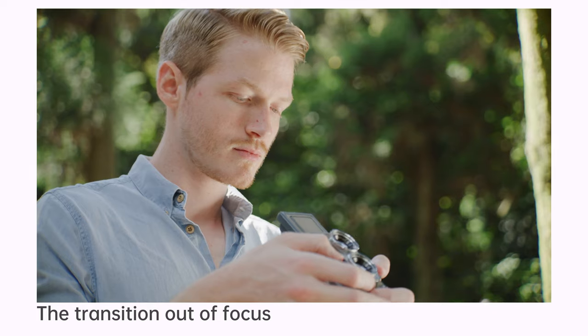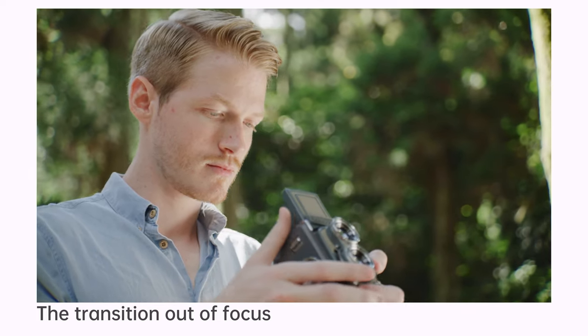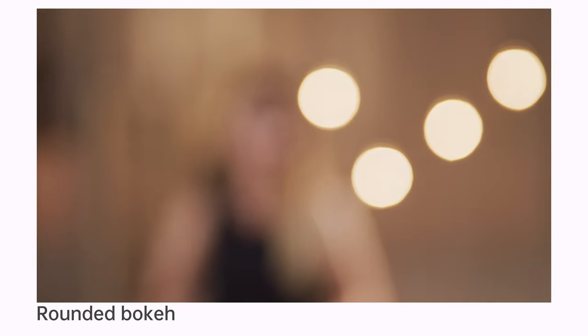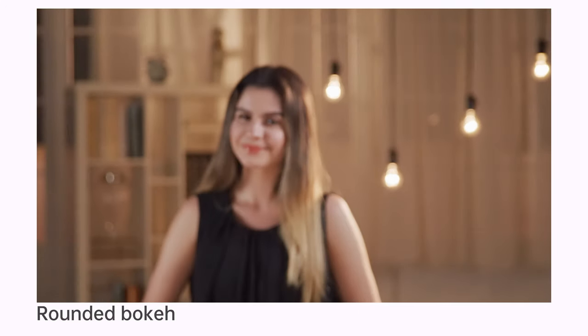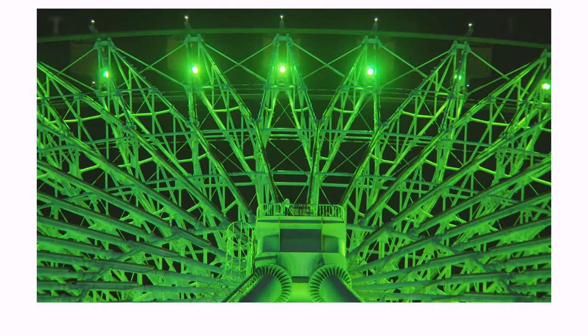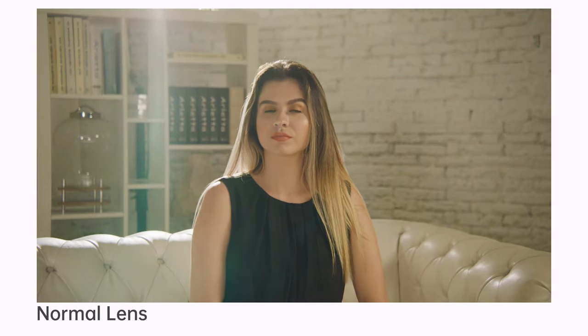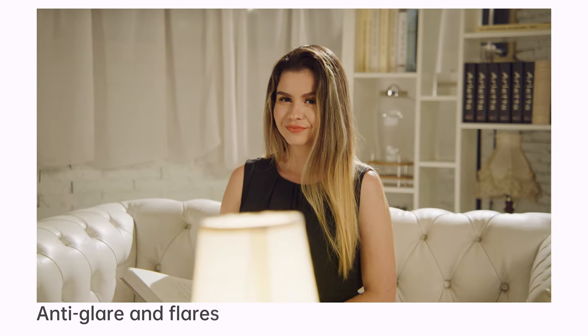Natural transition from focus to defocus helps to create ambiance and highlight the subject. Soft bokeh is generated by a 16-blade iris diaphragm. New die coating effectively reduces glare and flares.